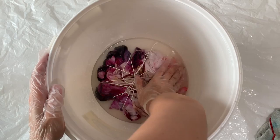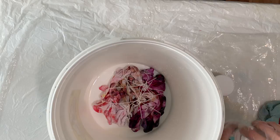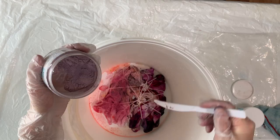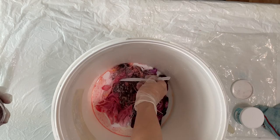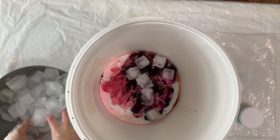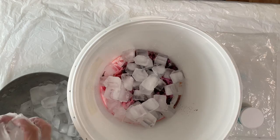Now I'm going to do another soda ash soak. After 20 minutes I'm wringing it out and using this bucket since it's about the same size and won't waste any ice. I'm putting down some more bubblegum and shiitake — I'm not using the darker colors because I want the bubblegum and shiitake to shine through on the white parts of the design that are still left. I'm adding it all around the top, making sure it's getting into the nooks and crannies, then I'm adding more ice on top and letting it sit for another day or two.